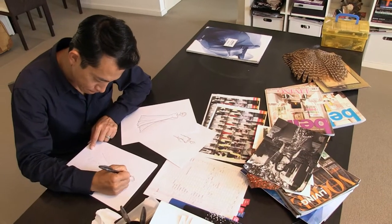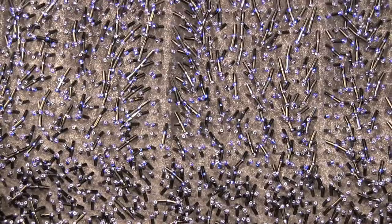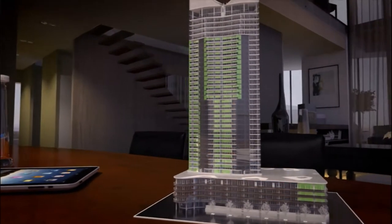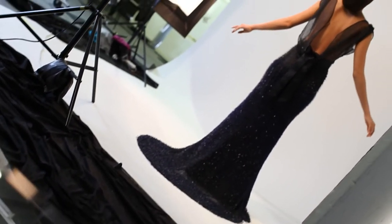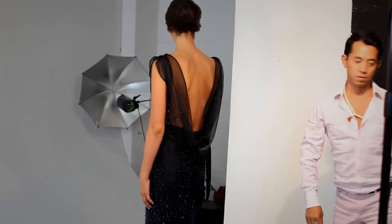It's 100% hand cut, hand sewn and hand beading. The colour is silver and blue and the background is black. The architect inspired me to design this beautiful dress. The material I chose is also a high level material like silk organza, and also silver crystal and blue crystal in gradation colour.